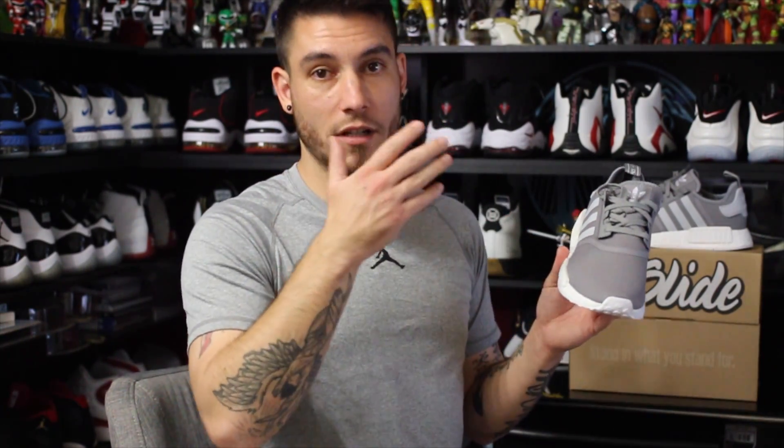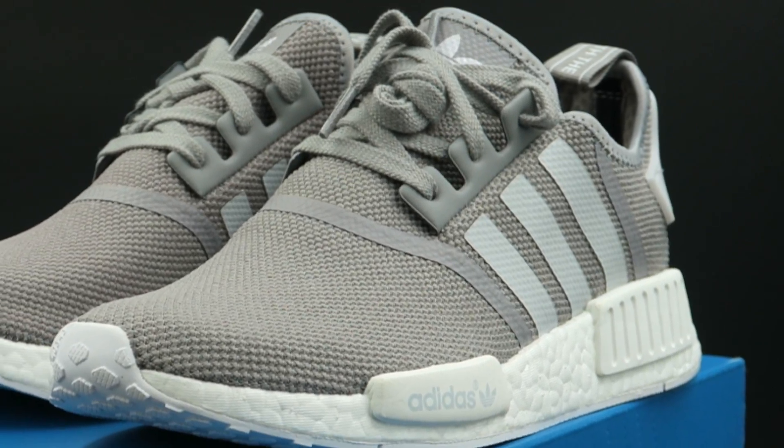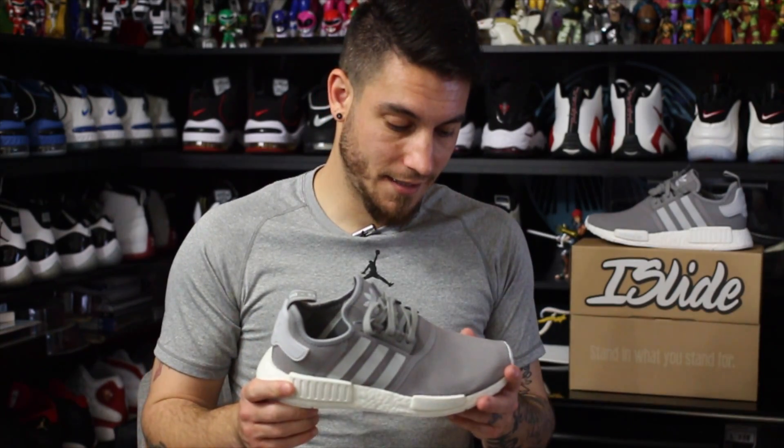In images you would never know, and because this colorway hasn't dropped yet I didn't know either. In images I thought this was just a gray mesh, but what it actually is is like a canvas material — it's knitted together but it's real coarse and rough. I don't like the way it feels. I'm a big fan of knits, wovens, mesh — all that stuff — but this, not so much.